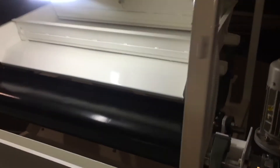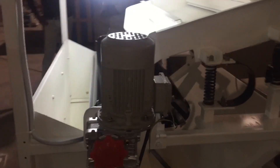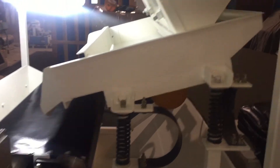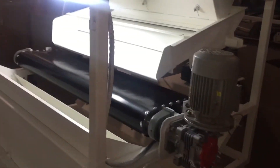Our machine has a power consumption of about 1 horsepower maximum, which is the least power consumption with very high efficiency. This machine has a capacity from 3 metric tons per hour to 30 metric tons per hour.